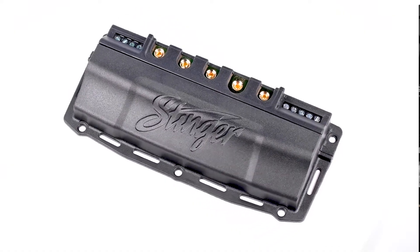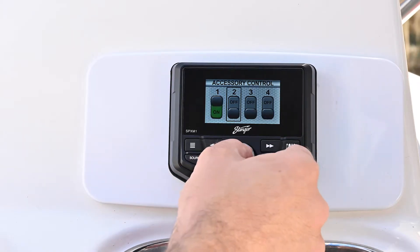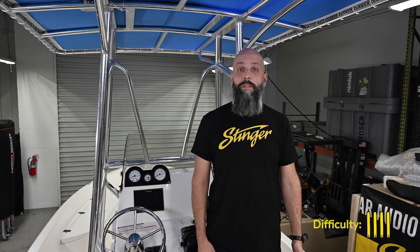In today's installation, we're going to be teaming it up with the super powerful SwitchHub. SwitchHub is a solid-state four-channel accessory controller with high current capabilities. Together, the SPX M1 and the SwitchHub make adding and controlling accessories on your boat incredibly easy. Installation in a boat does require routing through some tricky places and working in small spaces, so we rate this a 4 out of 4 pry tools on our installation difficulty scale.